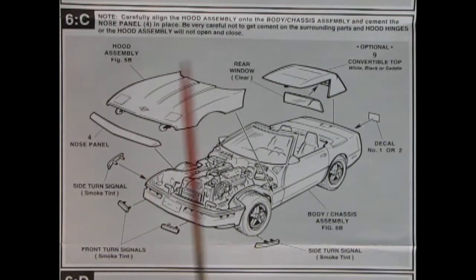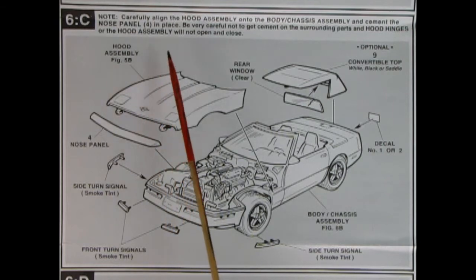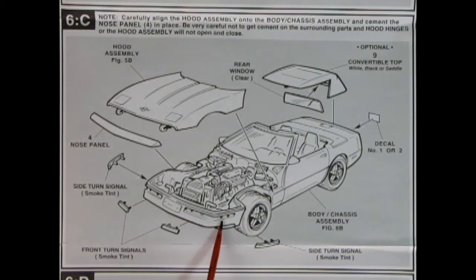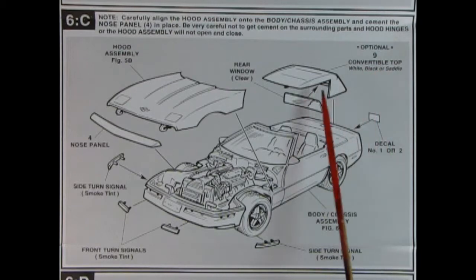In panel 6 it says: carefully align the hood assembly onto the body-chassis assembly and cement the nose panel in place. Be very careful not to get cement on the surrounding parts and hood hinges, or the hood assembly will not open and close. The hood assembly hooks onto little hooks then the nose panel glues over top. You've also got your turn signals — front and side — that loop around, plus a decal for the license plate on the back, and the optional convertible top with glass.